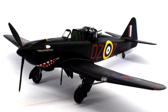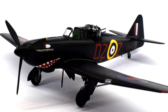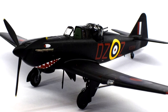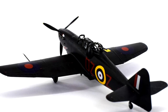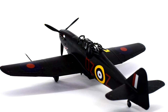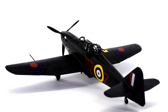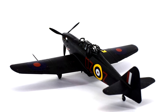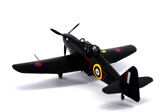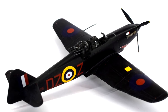The Bolton Paul Defiant was born from the idea that a fighter aircraft with a single turret could successfully engage and destroy enemy bombers and fighters. Introduced in the late 1930s to RAF service, it did see very limited success in the early stages of World War II. During the Battle of Britain however, the shortcomings in its design were realised and it was removed from daylight operations, taking up a reasonably successful role as a night fighter.